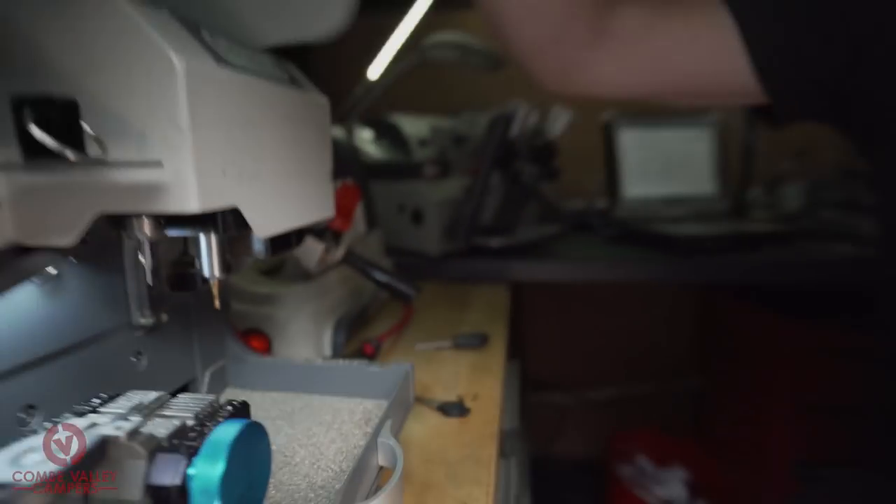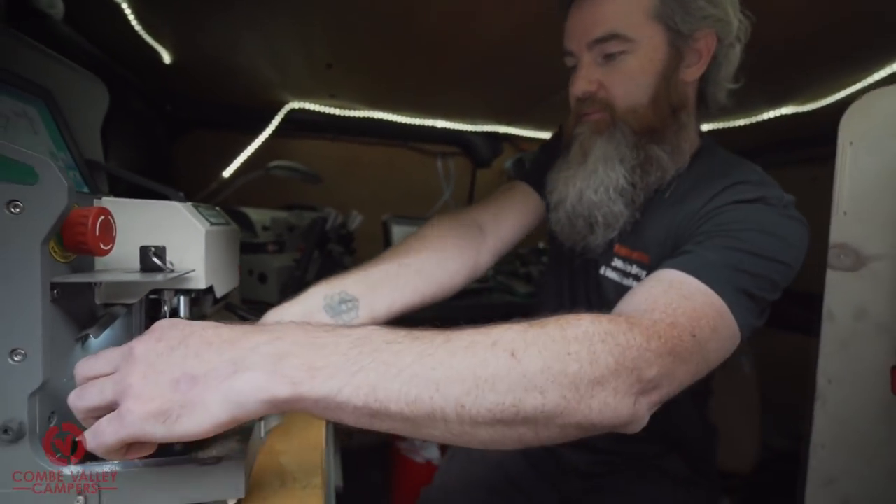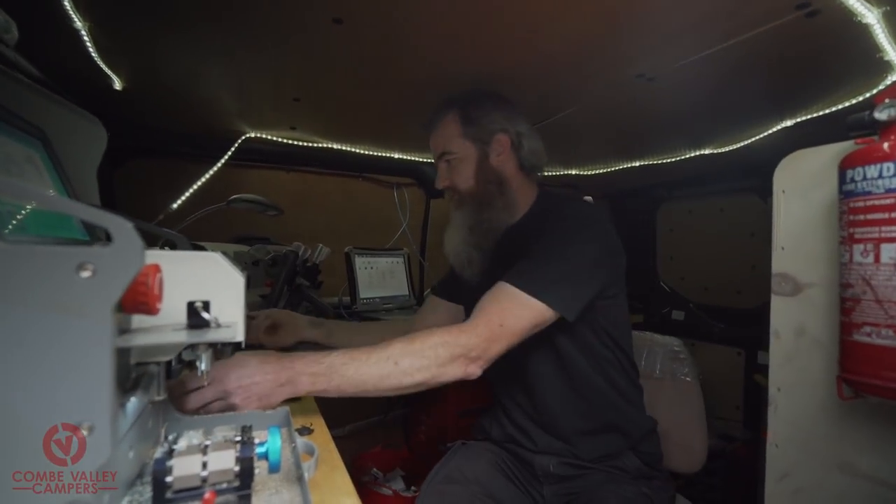Okay, so that's cut our key. We're going to go and give it a quick try in the van to check that the cuts are right and it's operating smoothly.